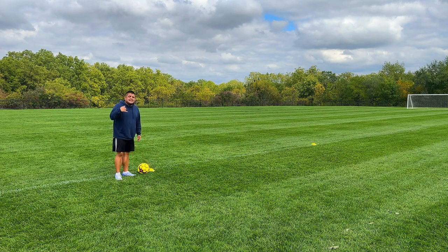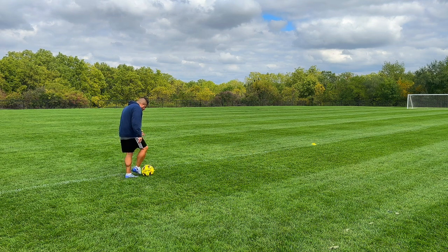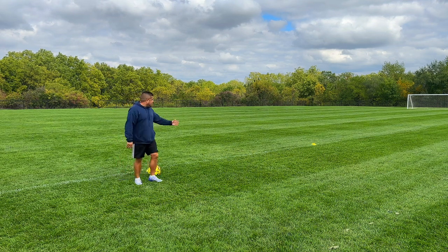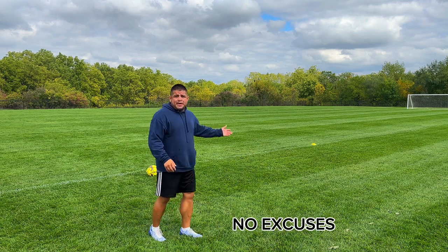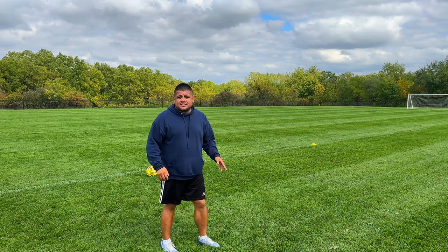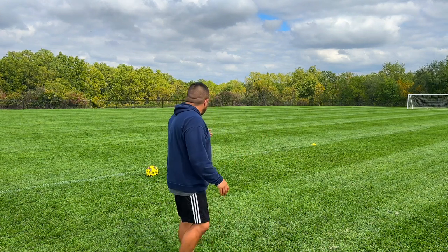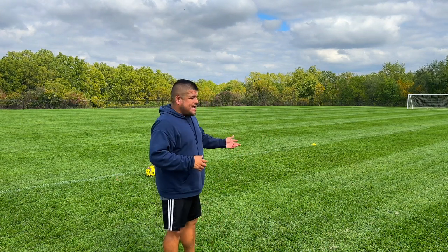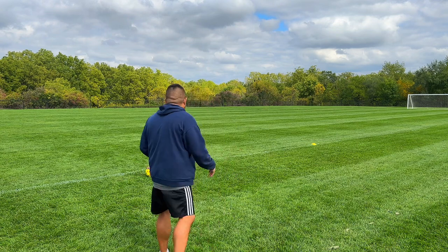We're doing inside, using the inside of our foot coming back this way. Remember, you don't need big space and you don't need to be at a soccer field. Some of us have big basements — go in the basement, the backyard, the driveway, the front yard. You could do five yards; you don't need to do 10. I just like the bigger space to give us more touches on the ball. You can use a smaller space, just do more reps.